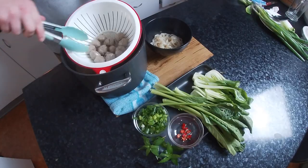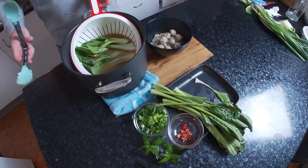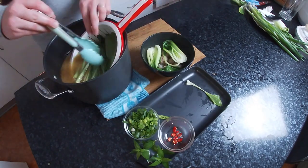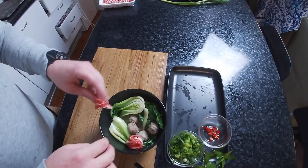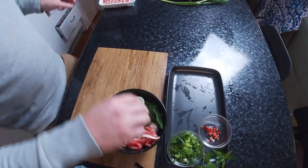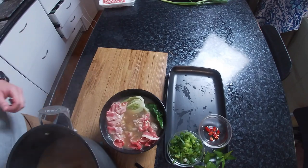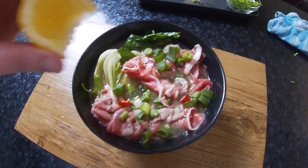Pop the meatballs in, get them nice and hot. Once they're ready, dish them out into the bowl — looking delicious. Veggies in, pop them back on and get them up to a rolling boil. They don't need very long because they are quite tender vegetables — about 30 seconds to a minute each for these greens. Now's the time for our favourite bit, the really thinly sliced beef flank steak. It is really delicious and the hot broth cooks it as you put it in. Look at that steam — absolutely beautiful. You can see the beef is just starting to change color already.